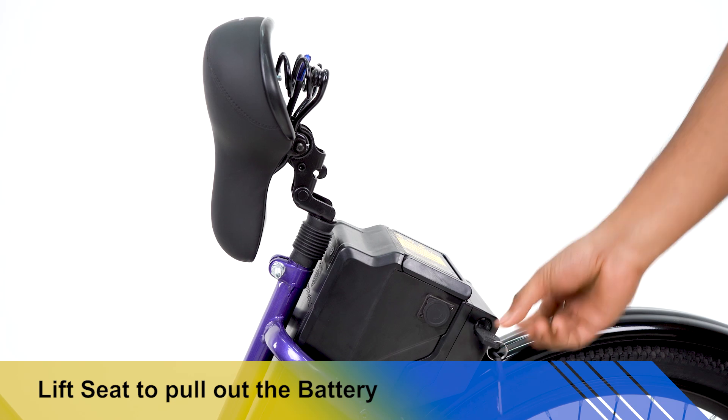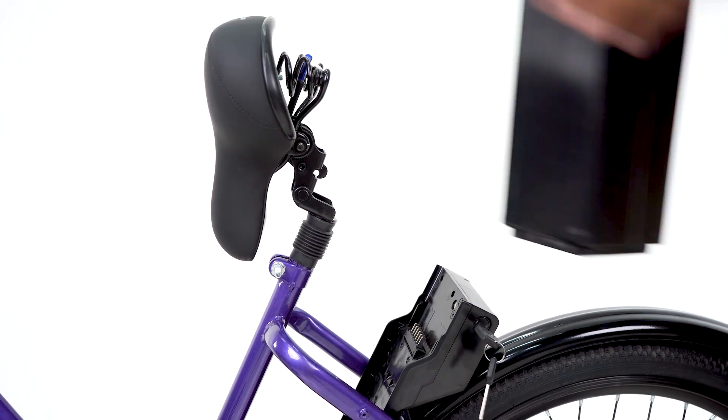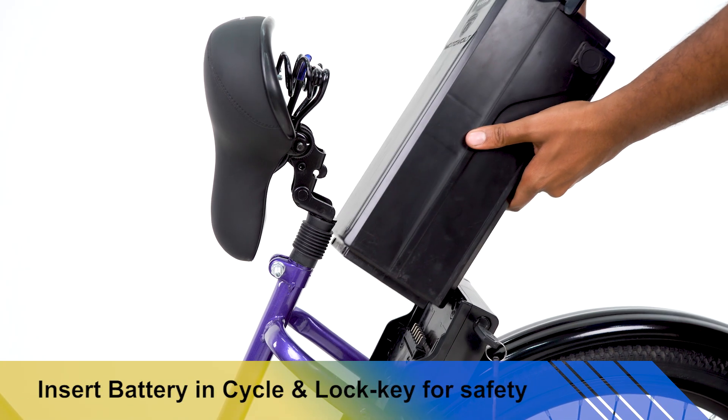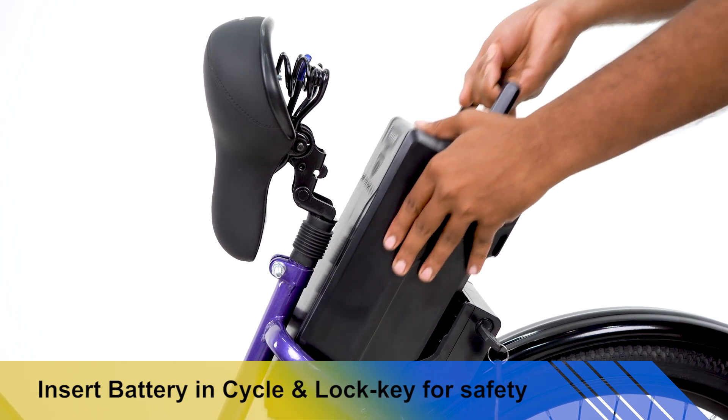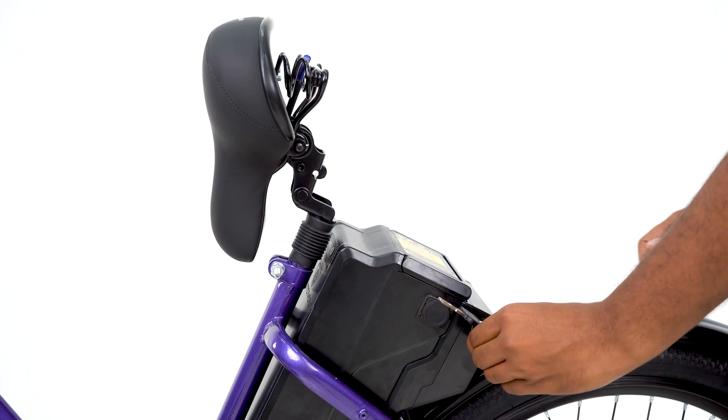Pull and simultaneously uplift the seat to unlock, then pull the battery up from the case to remove it. When inserting the battery, check for the case alignment and insert the battery, then push the battery gently from the top.